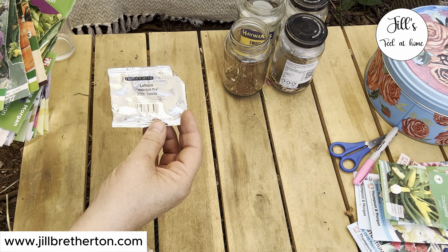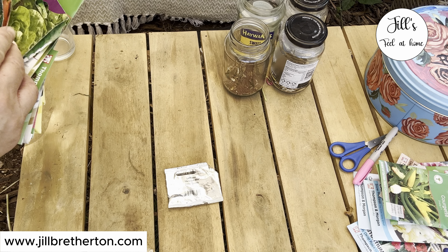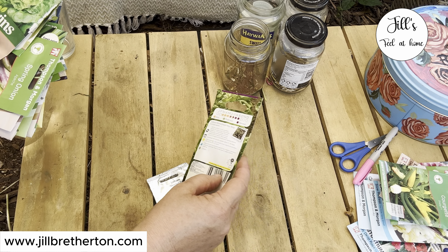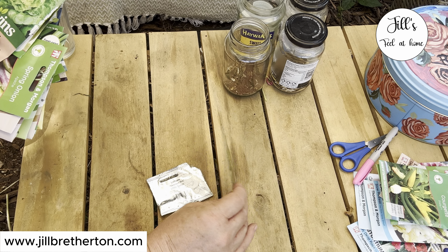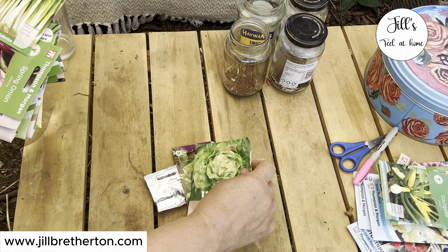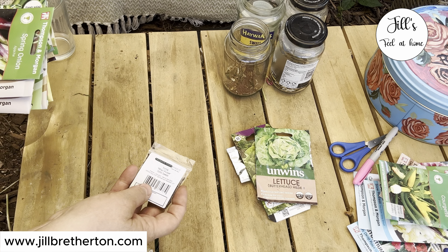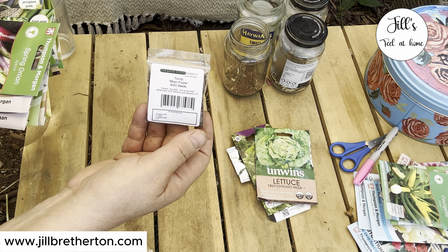So the first thing I'm going to be planting for an autumn harvest are lettuces. Lettuces can do really well. Some packets recommend you sow last in July, but I'm going to give it a go because we have Indian summers quite often here in the UK that continue well into September, and things only really start to cool down in October. We often don't get our first frosts until November if not later, so I'm pretty confident I can get some lettuce.